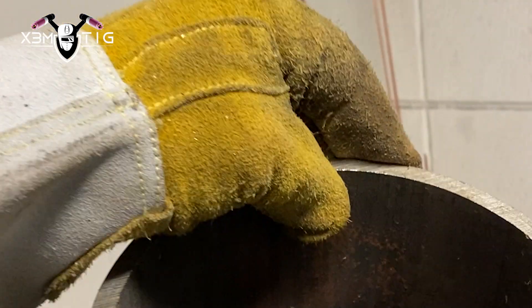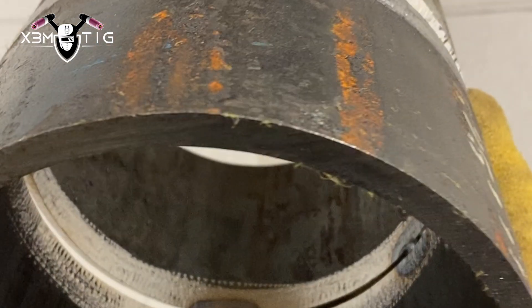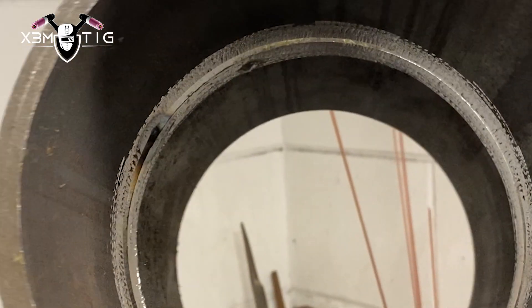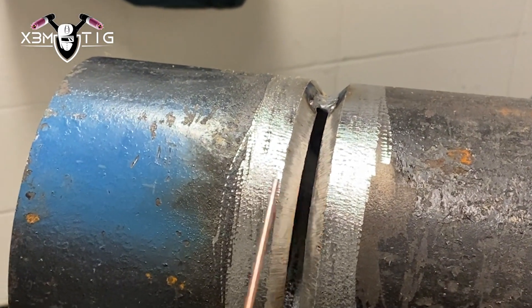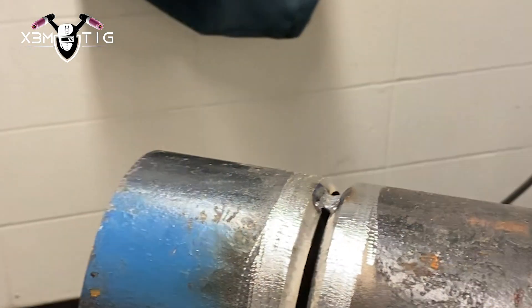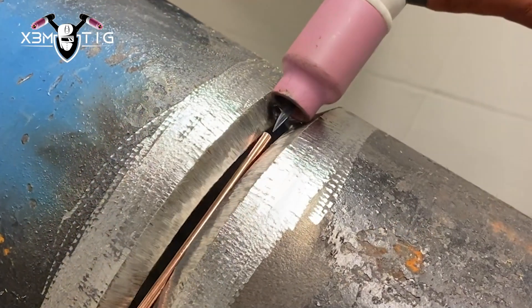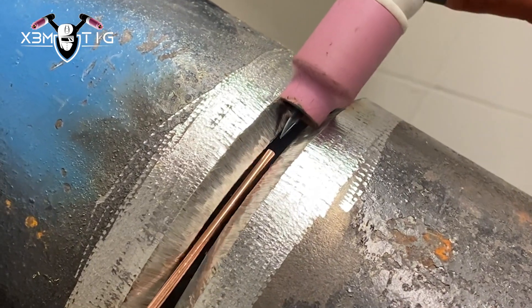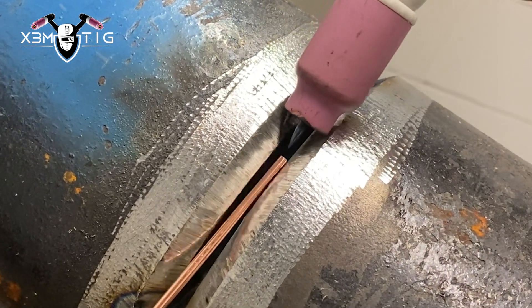The reason why I only got one root tack is it's going to be at 12 o'clock — that's going to be the starting point, as we're going downhill. I'm just going to grind a little start here and go down. For filler wire it's 1/8, 70S-6, 1/8 tungsten, and I'm running 95 amps for this section.